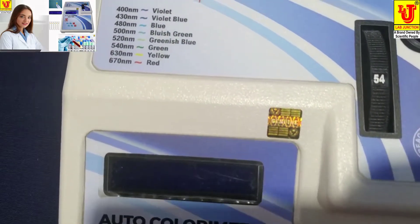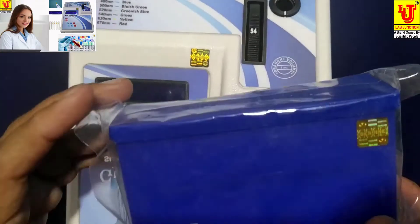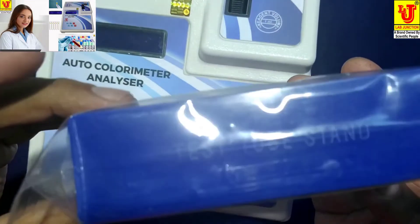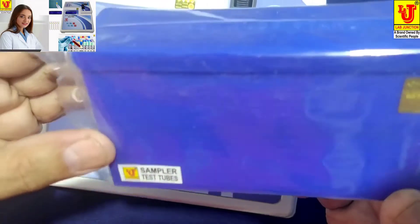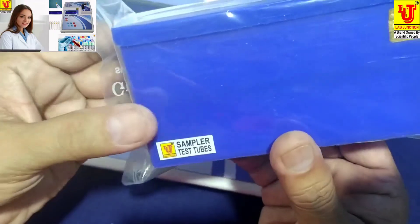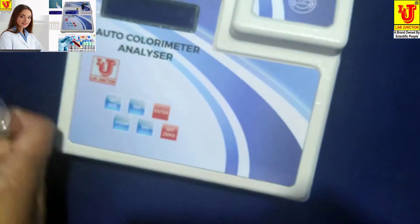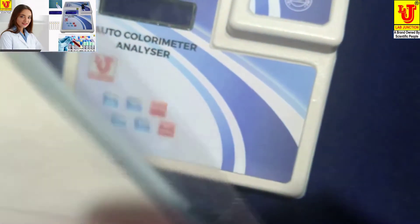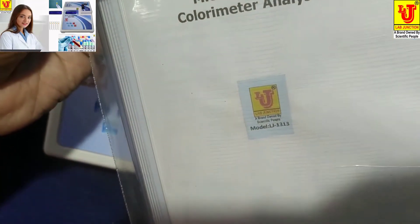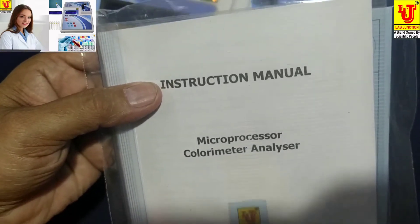With this colorimeter, we supply test tubes — a set of five numbers with stand — along with an instruction manual, one-year warranty card, and dust cover.